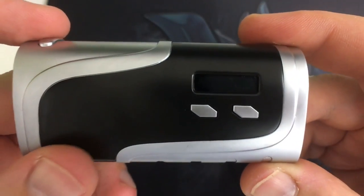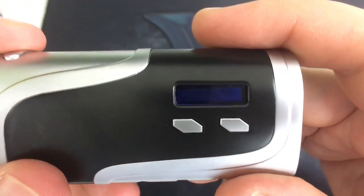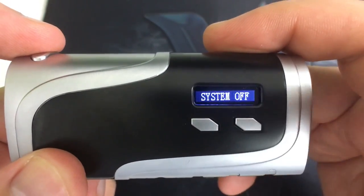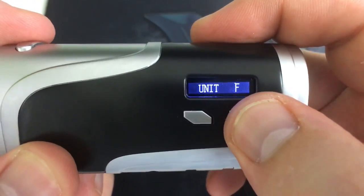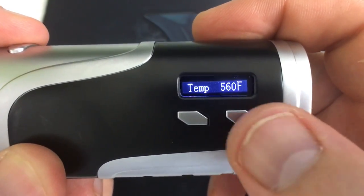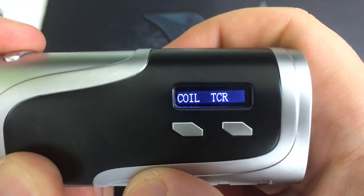When you put the battery in, it comes on and says Pioneer for You logo, then IPV 400. Click five times to get into the menu system. You can click to shut it off, or hit the fire button for power or joule mode. Hit it again for Fahrenheit or Celsius temperature — it does round up or down by 1 sometimes. Hit it again for TCR mode: nickel, titanium, stainless steel 304 only, then SX Pure, then TCR.